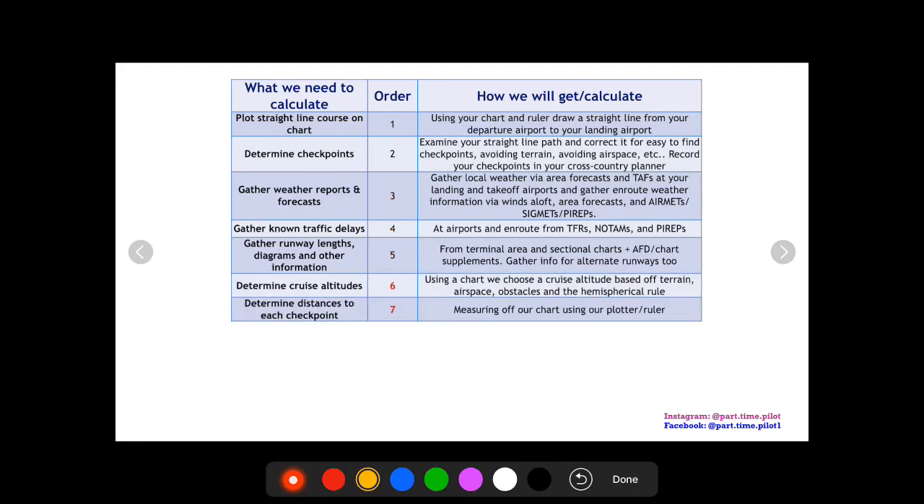Next, we're going to determine our cruise altitude. We'll look at our path with our checkpoints and consider terrain, airspace, obstacles, and even the hemispherical rule to determine what altitude we want to cruise at.